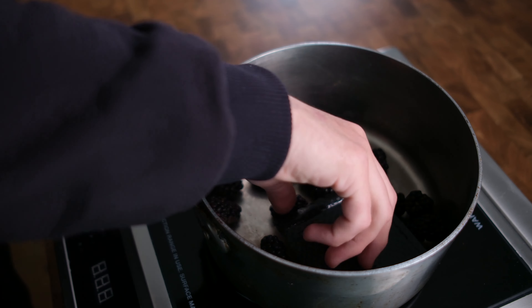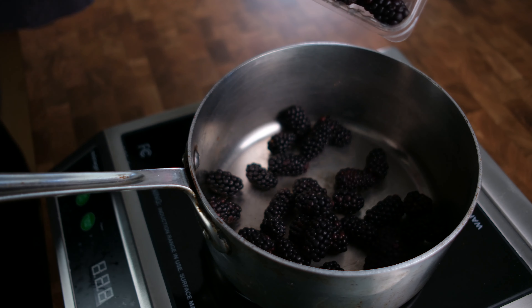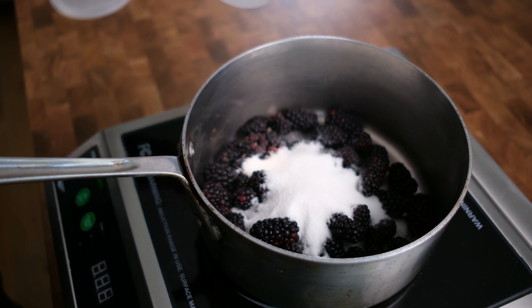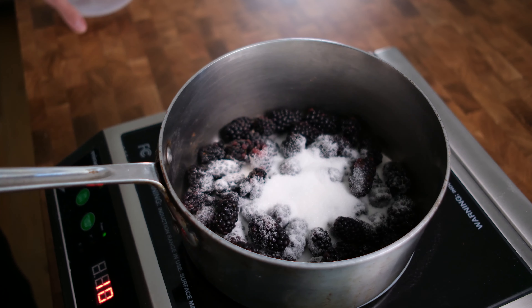Guys we have a really special video for you today. We have an American delicacy that is close to our heart. It's a puff pastry, it's a little sandwich — it's a toaster strudel. This is a really easy recipe with only about three components.